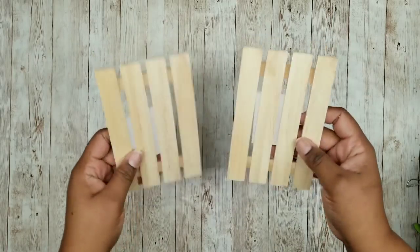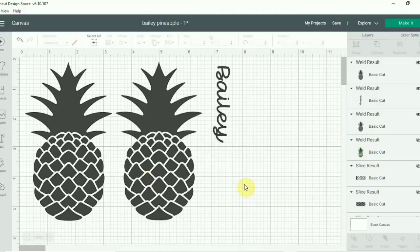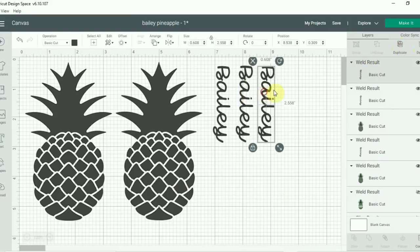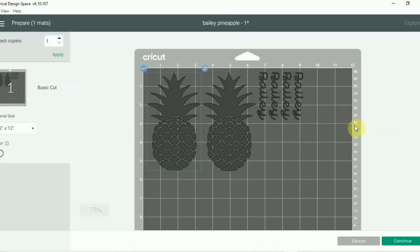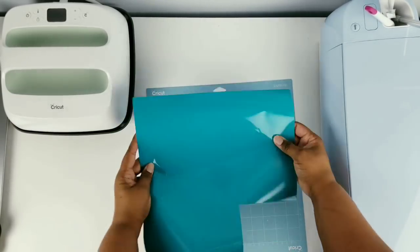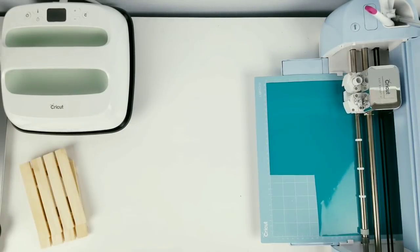This project is for a pair of summer palette coasters. We're going to need two of these miniature palettes from the Dollar Tree. We're going to use that same welded pineapple and the same welded Bailey name from our previous project. We're going to make sure we have two of the pineapples, but we do want to multiply the Bailey name by four because I'll be putting two on each one of my palettes. Once everything looks good, go ahead and click make it and make sure all the sizes and dimensions will fit your project.